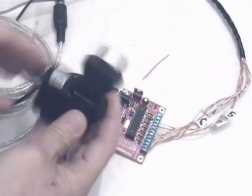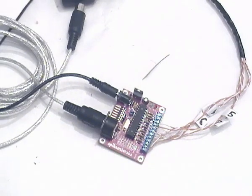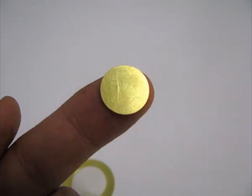All this stuff is bundled in the Speakenzilabs Arduino kit. This is one of the piezo buzzers I used for the glove — the smallest one.